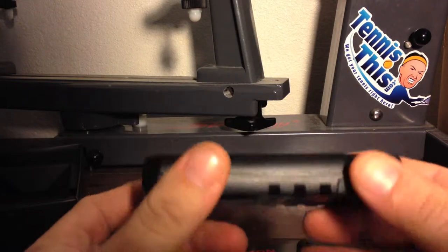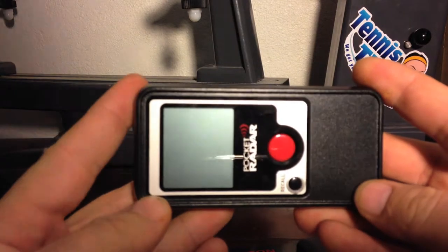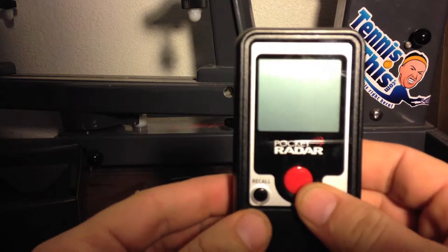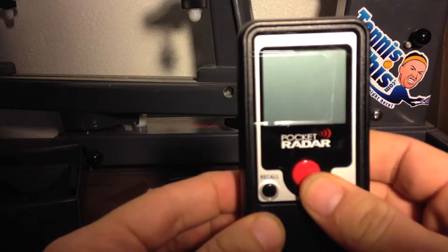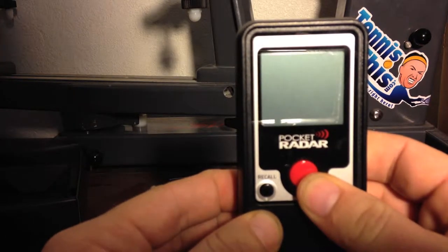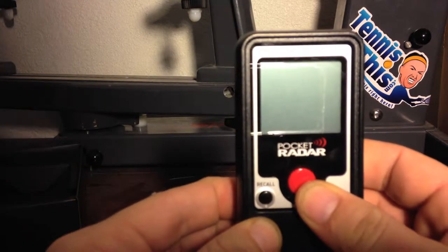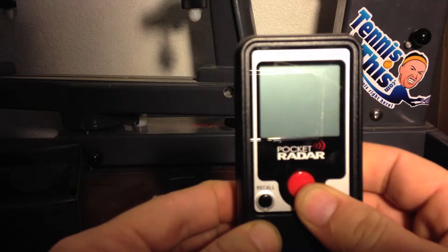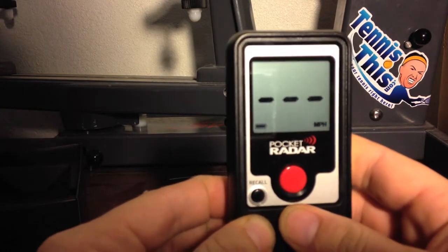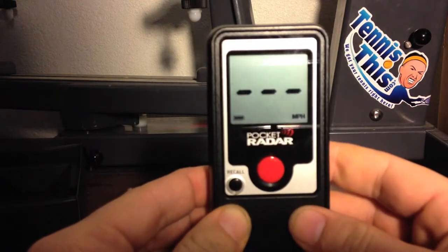I spent some time with this Pocket Radar on the tennis courts measuring myself and my friends' serves. It did take a little getting used to as far as the timing goes, because I was instructed to push the red button right as the tennis racket was going into the ball-striking motion — basically from the bottom-up position to ball contact is where you push the red button. So the timing was a little hard for me at first, but I eventually got it down.